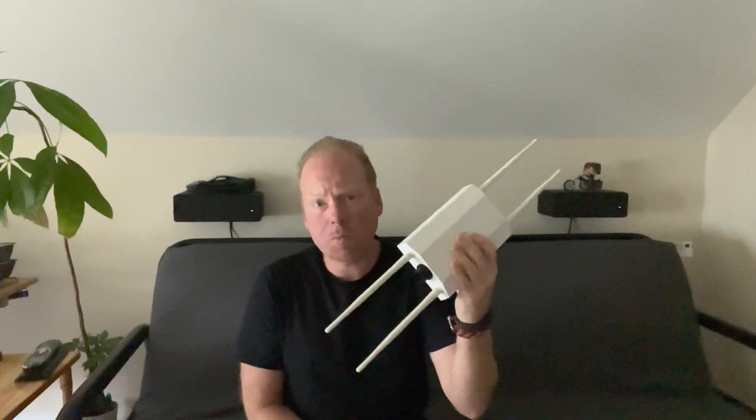Jeff Keenan here with the ECW-260 outdoor Wi-Fi 6 access point. The ECW-260 is one of the first affordable outdoor Wi-Fi 6 access points.